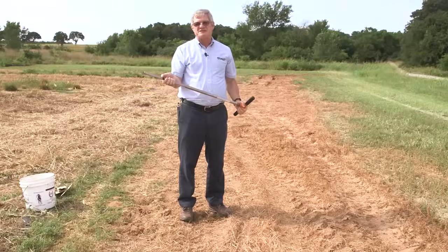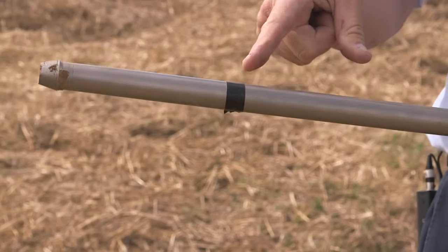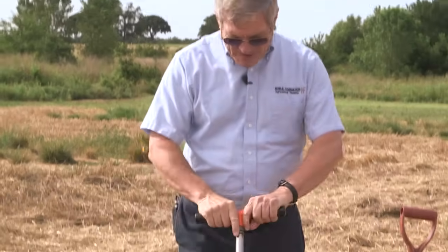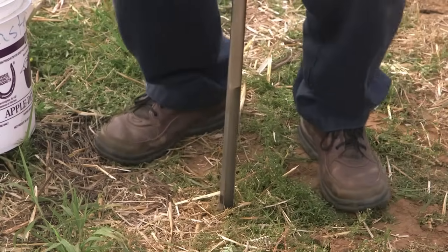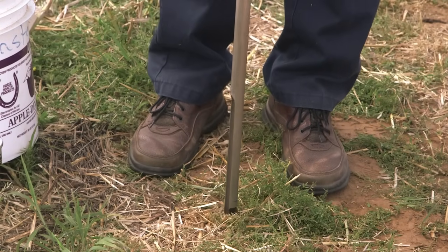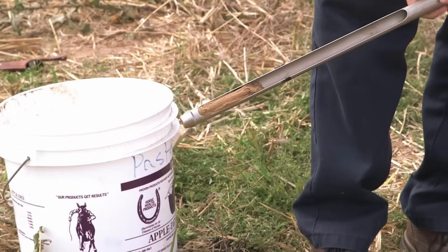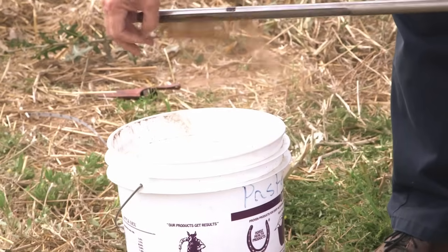I've made a six-inch mark with some electrical tape on my sampling probe so that I don't have to guess where it is. With this, you just push it down into the ground to your six-inch mark, give it a quarter turn — the quarter turn keeps the soil in the probe when you remove it — then bring it out. You get a nice six-inch core of soil, and you just put it into your bucket.